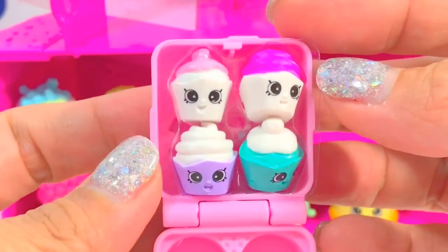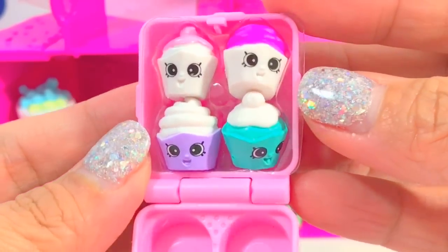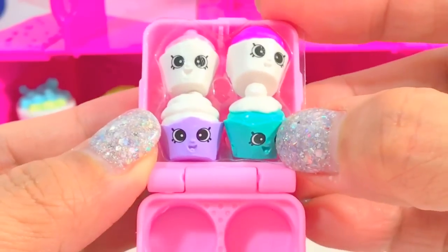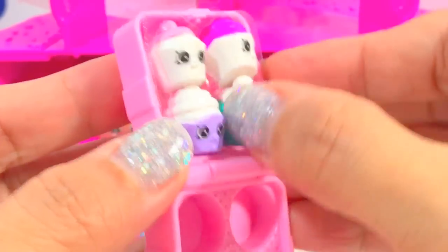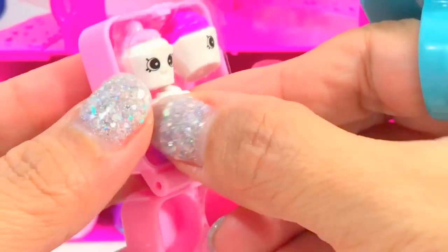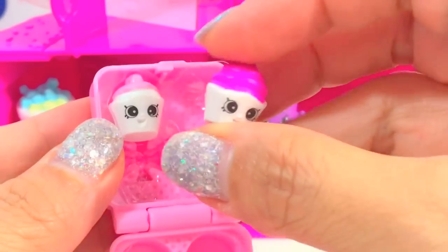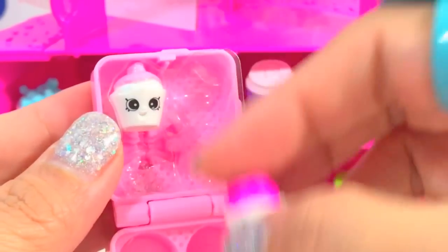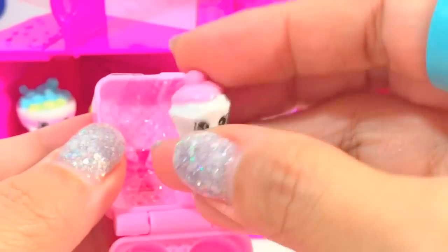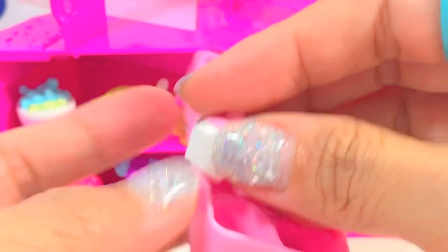Oh look at this one — we have four tiny cupcakes, how cute! We have teal with white frosting, purple with white frosting, white with hot pink frosting, and another white cupcake with hot pink frosting. How cute they are!